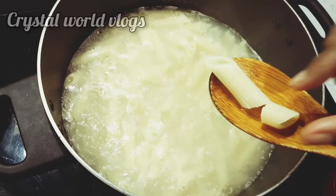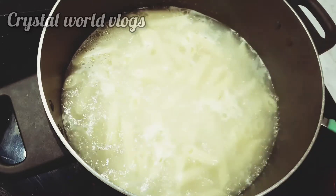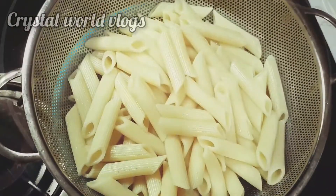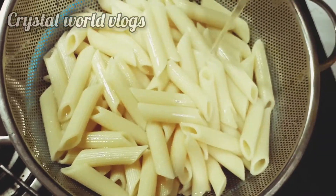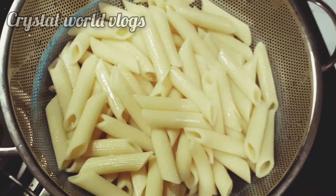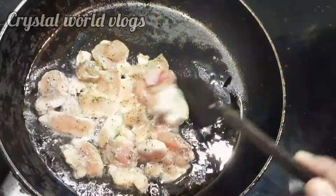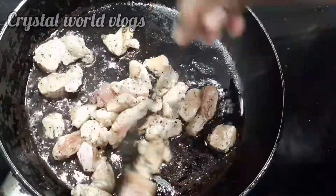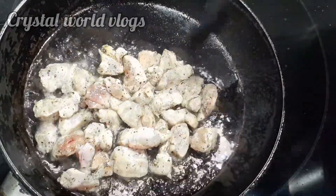We will drain the pasta and put it in the open. Let's add the pasta. Let's cook the chicken — we will fry the chicken.